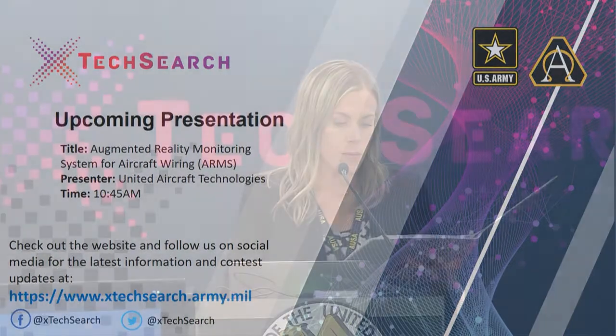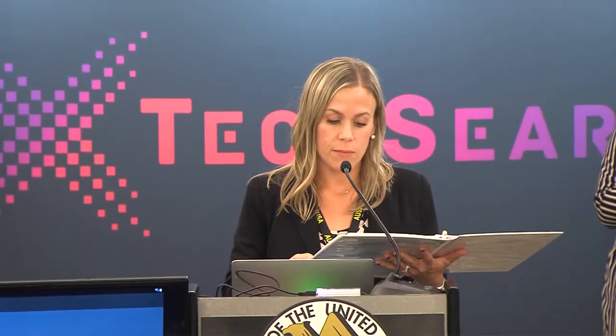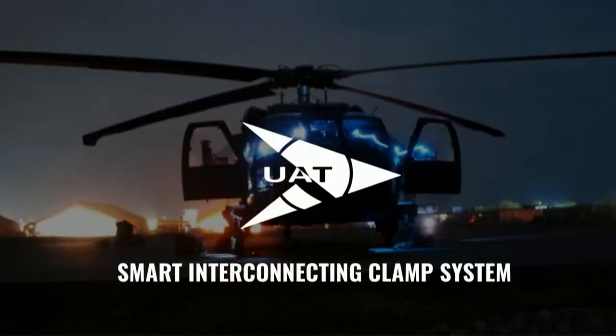Our next demonstration will be given by Ms. Evagale Rising, founder and CEO, and Mr. Darien Rising, founder and CTO of United Aircraft Technologies. The topic of their presentation is Augmented Reality Monitoring System for Aircraft Wiring Maintenance. The company will have 20 minutes to demonstrate their technology, followed by a 10-minute Q&A session. When you're ready to begin, we'll start the clock.